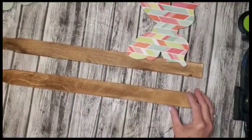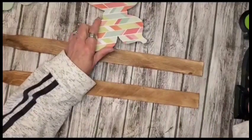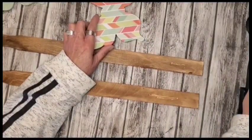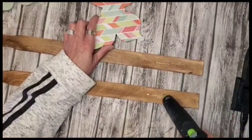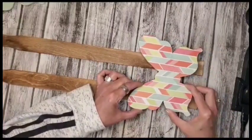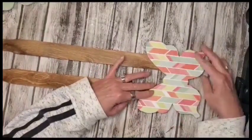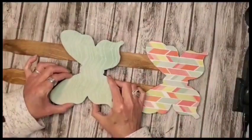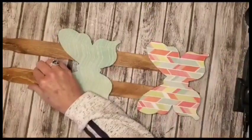I'm just kind of eyeballing it here and I'm going to add some hot glue to both of the sticks. Then I'll be placing the butterfly down on top of it. At the beginning I placed the butterfly up just a little bit too high, so I had to go back in before the glue set and lower it. Then I'm going about halfway up and I'm going to be adding another butterfly into the center, and then another butterfly at the top.